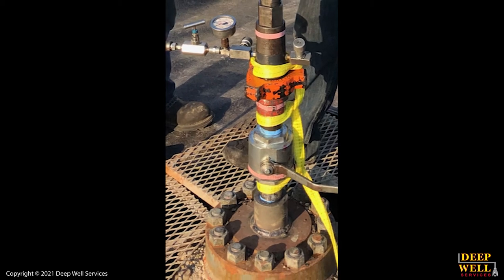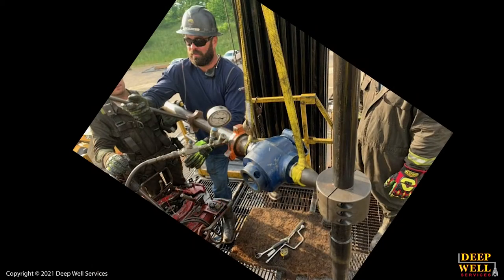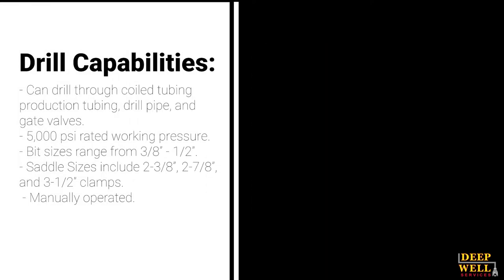When normal pressure reliefs fail, our experts can perform a hot tap procedure on location, which involves drilling a hole in pipe, tubing, or gate valve to gain access to your wellbore. Our manually operated drill has a rated working pressure of 5,000 psi, capable of drilling through coiled tubing, production tubing, and drill pipe.